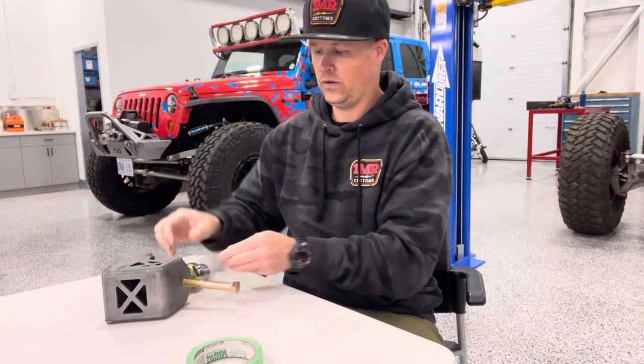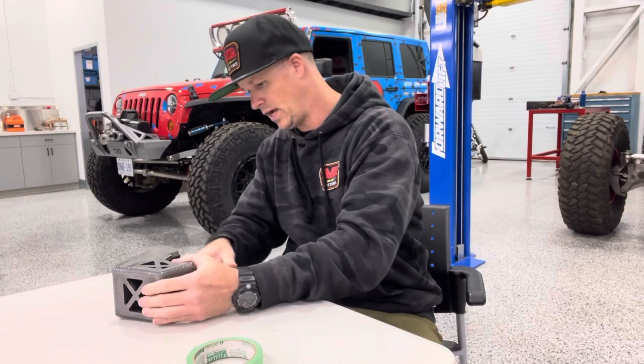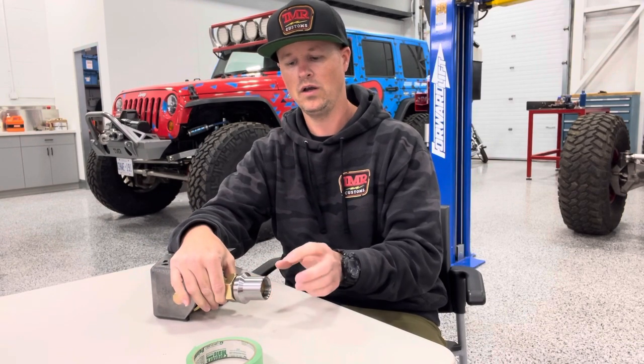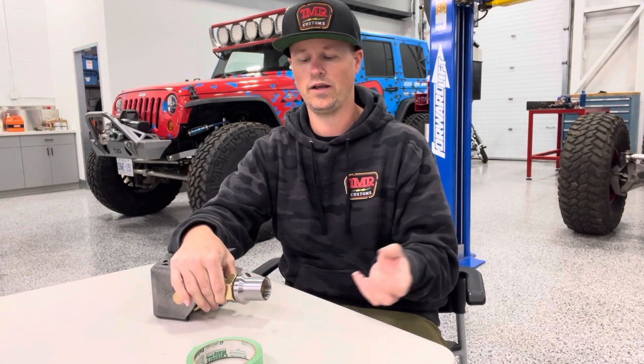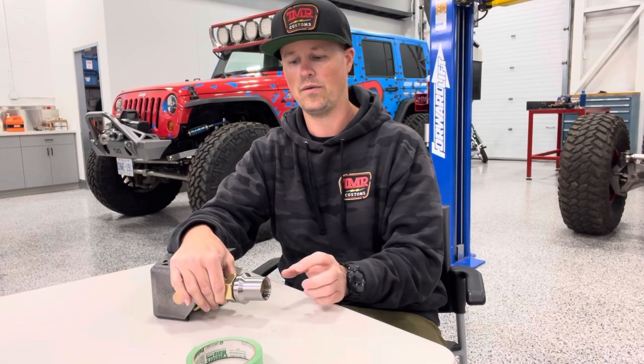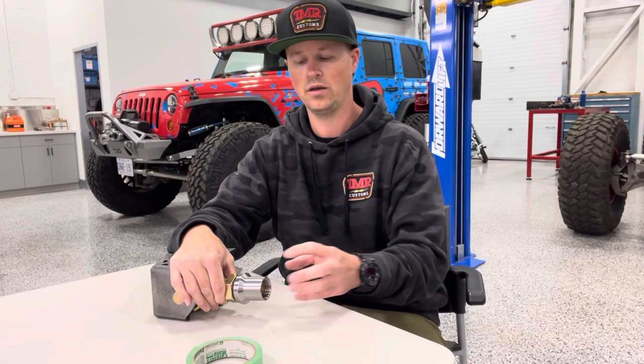And once we get that in the bracket, the bolt will match up. So this is all for custom link building and whatnot. The other nice spec that we give you is the size of this threaded tube adapter — we tell you what size tubing you need to build that custom link. So in this case, two inch by quarter wall is this tube adapter, which refers to a two inch OD tubing, 1.5 ID tubing. That's super common.